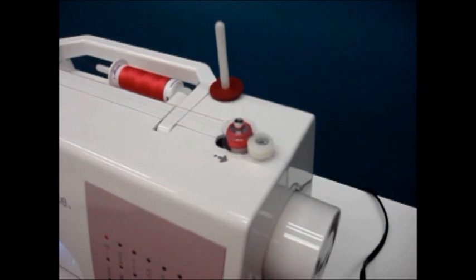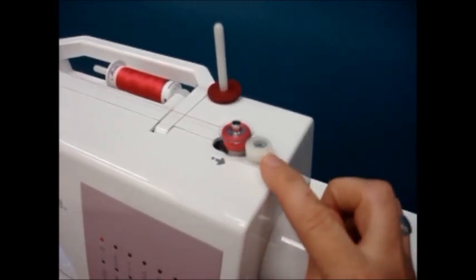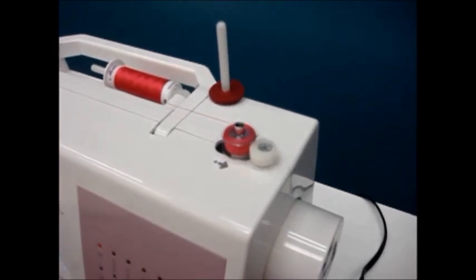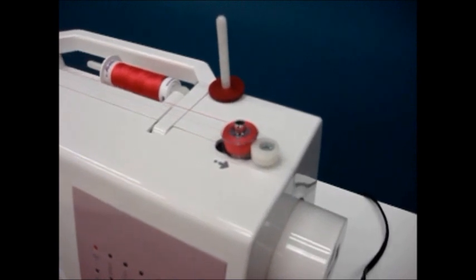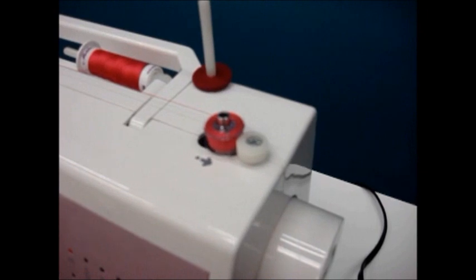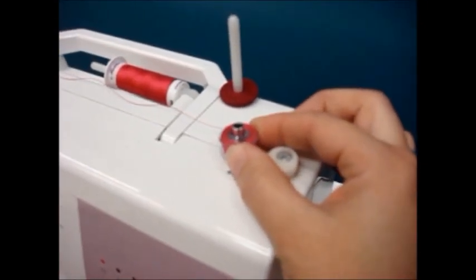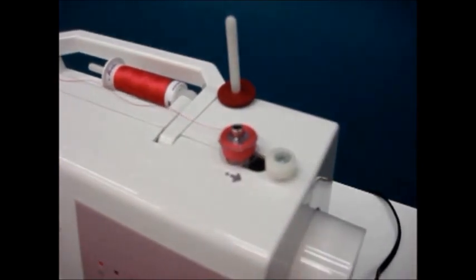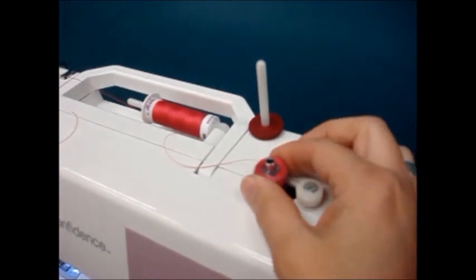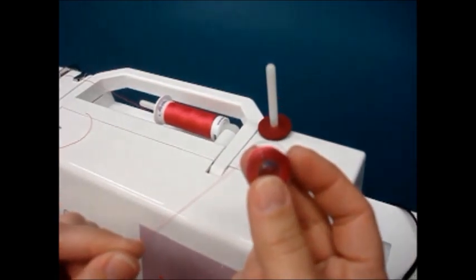If you want to do a larger project and fill the bobbin, you'll notice the small bobbin stop on the side of the bobbin. As we're rewinding, the thread will start to rub against that and your bobbin will stop spinning when it's full. At that point we're going to push the bobbin back to the left, take a pair of scissors and cut our bobbin thread. Grasp the bobbin firmly and pull up — you have rewound your bobbin.